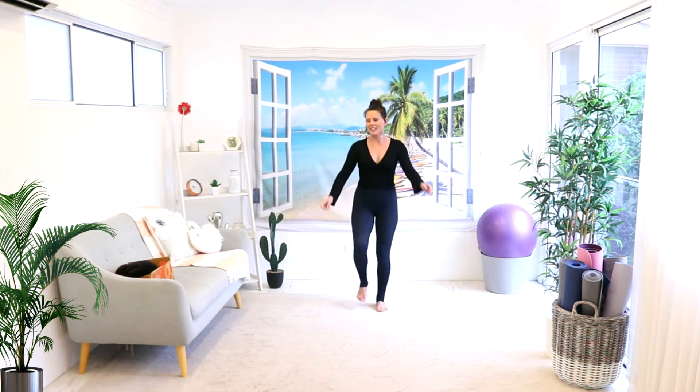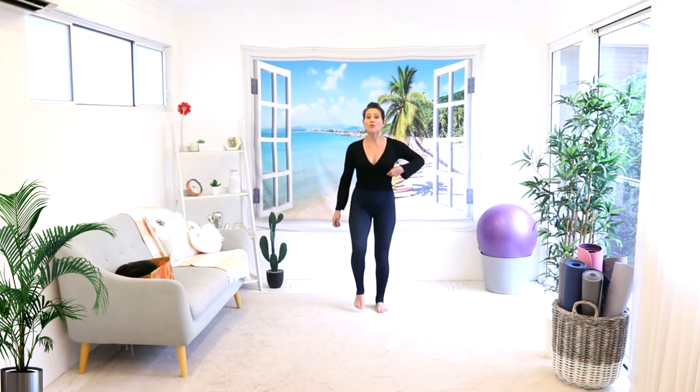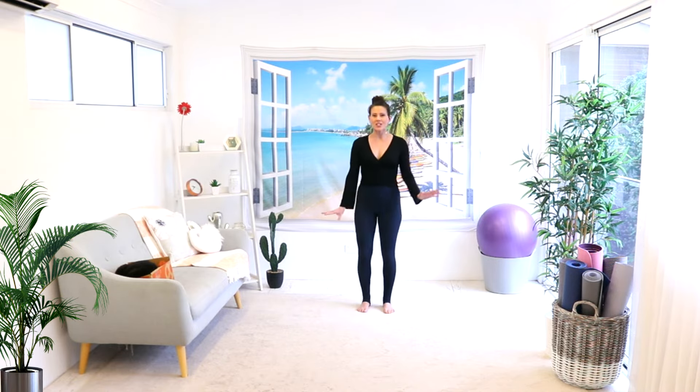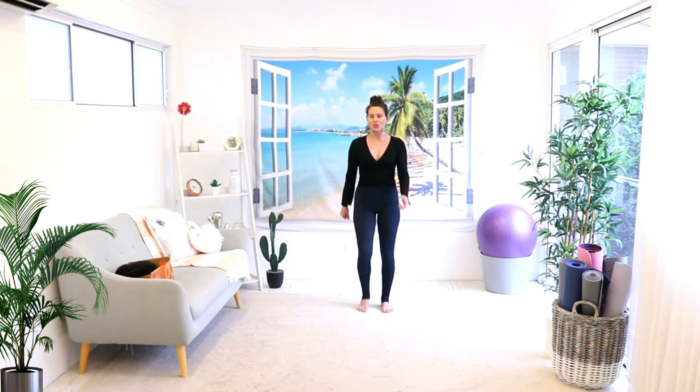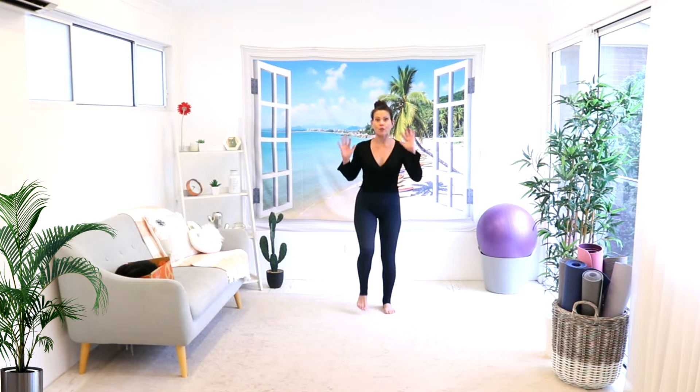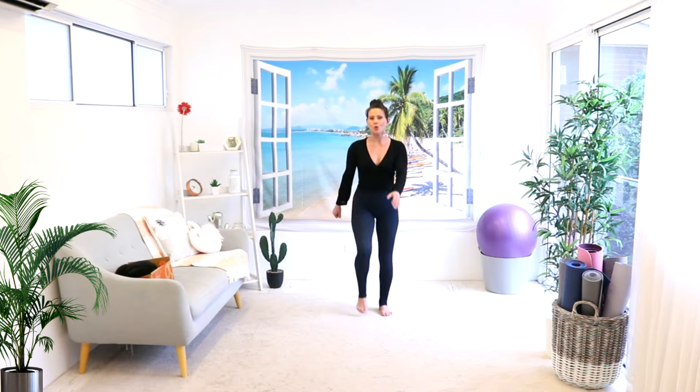Hello, hello. It's Linda here and little Mini back for another really quick walk and talk. Thousand steps today. We're doing 10 minutes of walking and stepping while I talk to you. Most of it is going to be walking in place and walking side to side so that I can focus and concentrate while I'm talking to you.